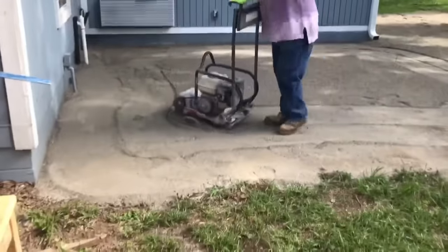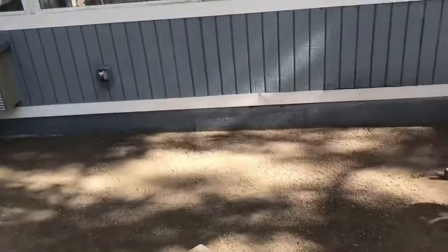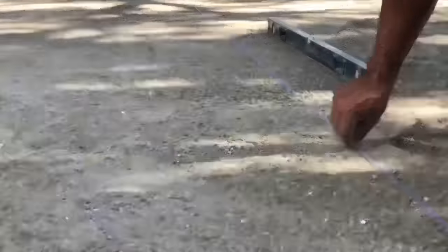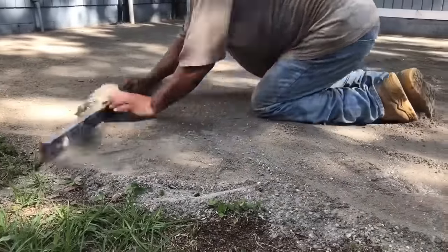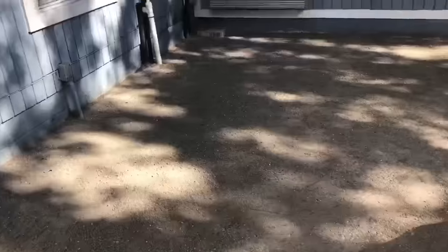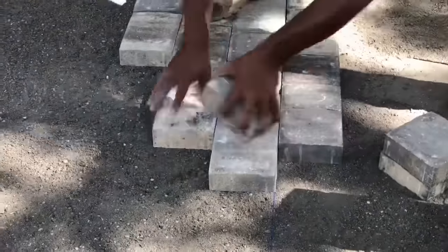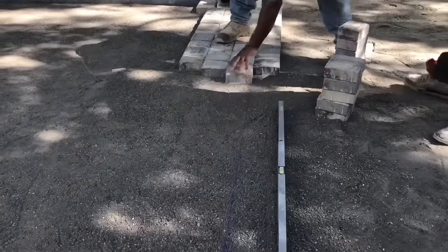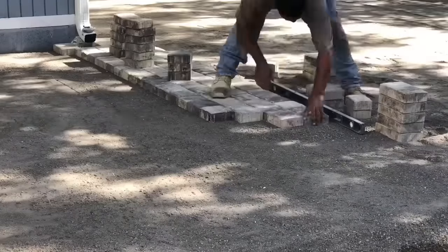Now we're good to go and start measuring out. Border pieces are put up against the house, a chalk line is snapped, and they do the same thing on the other side of the house as well. With a four-foot level, he's going to scuff up the first half inch or so of the paver base — and here's why. When they start laying pavers, as compact and compressed as the paver base is, they need a little wiggle room for the pavers to nestle themselves in. That's why they loosen up the material just a little bit before installing.